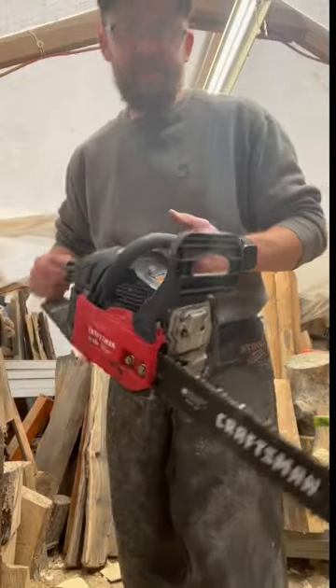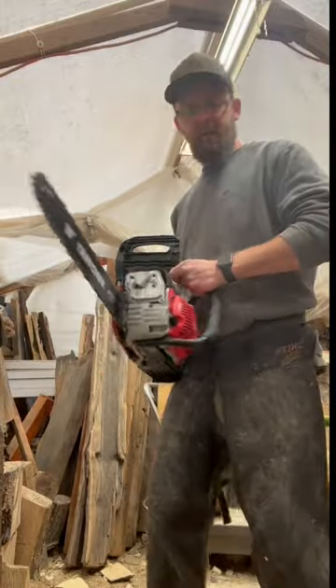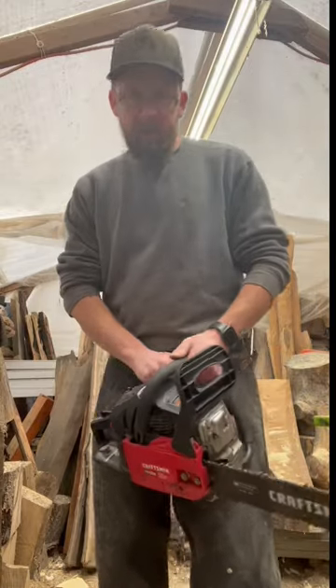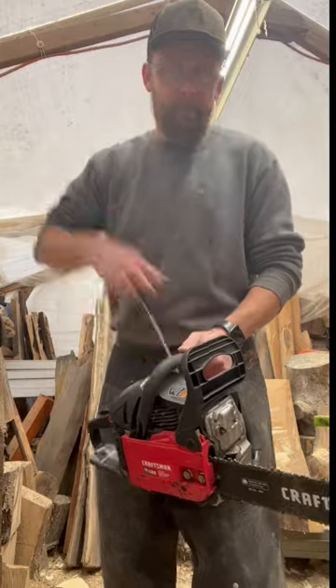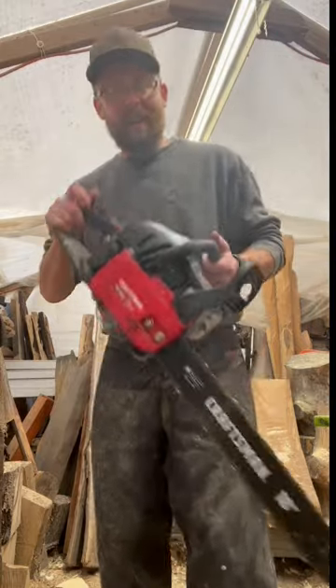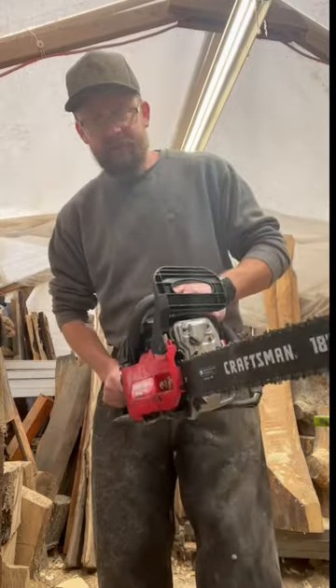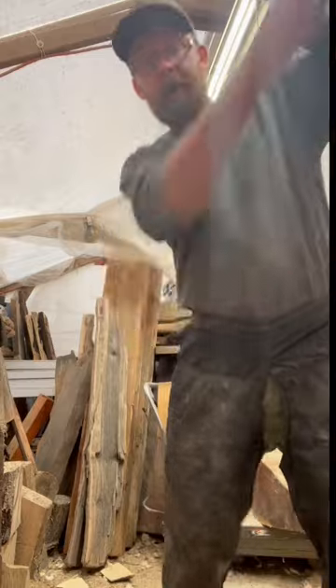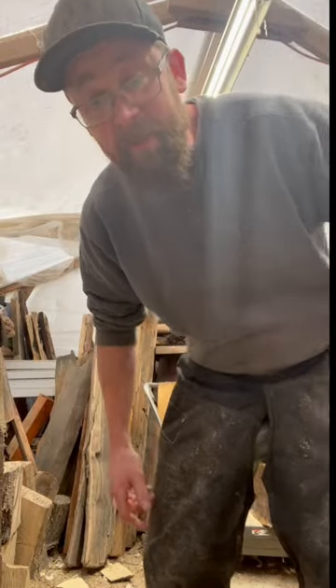You got one of these 42cc Craftsman chainsaws, you're thinking yeah, I'm gonna go out back and cut some wood — then it does this. It doesn't start. I got an easy fix for you: first, make sure the choke is on, and then you throw it. After that saw's gone and out of the picture...